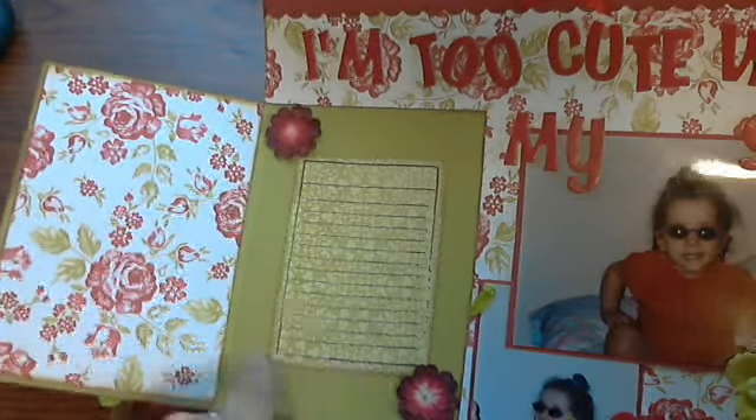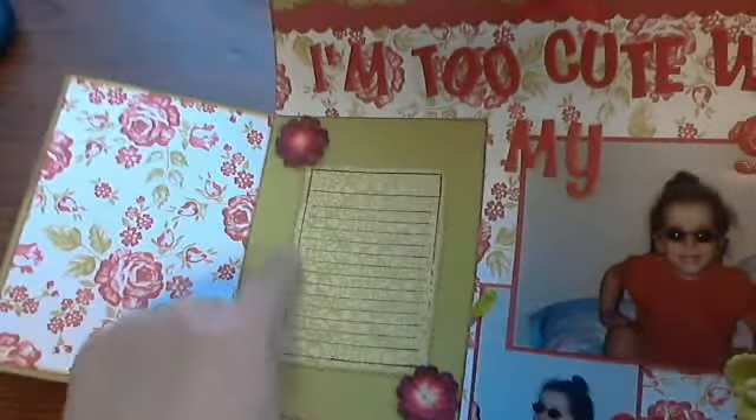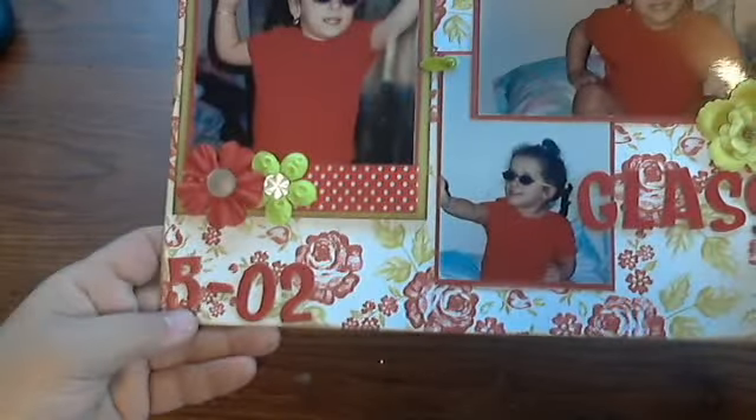I used my scallop shaped scissors to cut these out — those old school scissors. Over here on this photo I added some red polka dot ribbon trim to the bottom and top, and I have these little green heart shaped brads. They weren't green but I colored them with my alcohol ink markers to match the layout, and this is just the date.